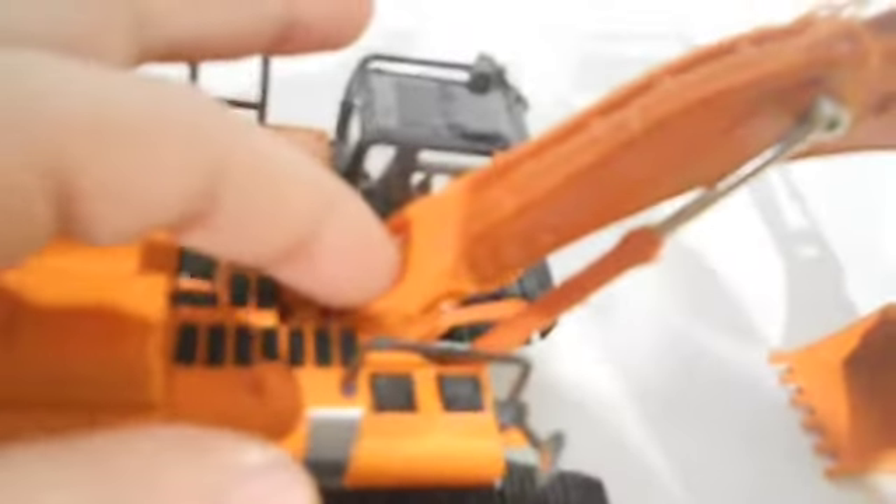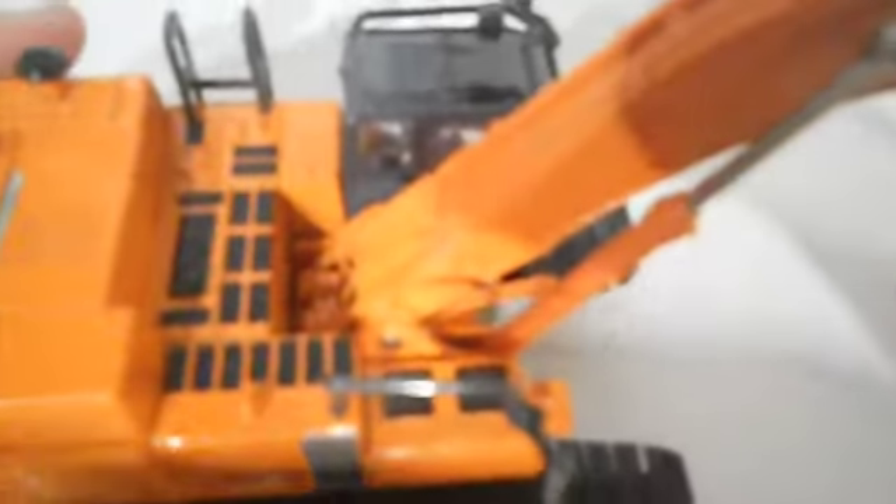If you look here, it's got rubber hydraulic lines. It's not that bad of rubber — I mean, it's definitely not metal, but it moves quite a bit at the bottom. Up here it barely moves; only that one does. These two are like connected, so they don't really move.